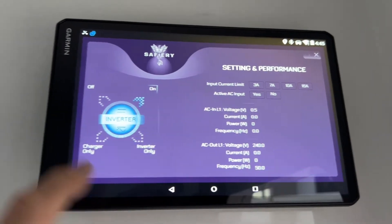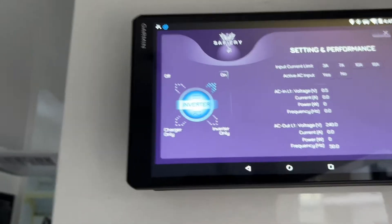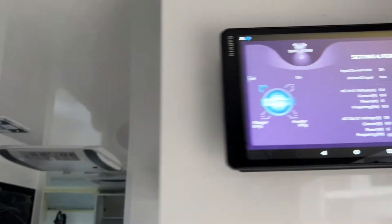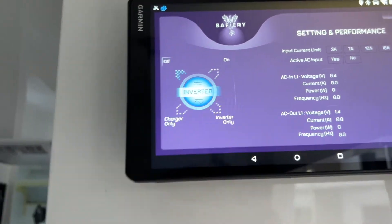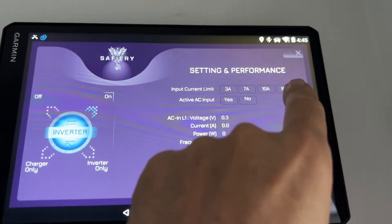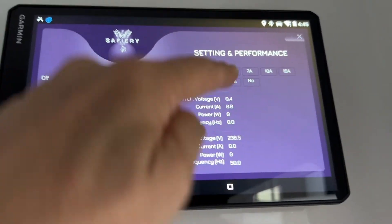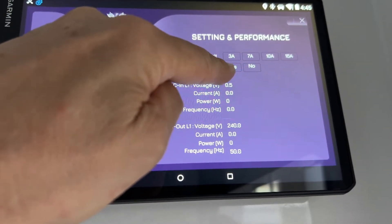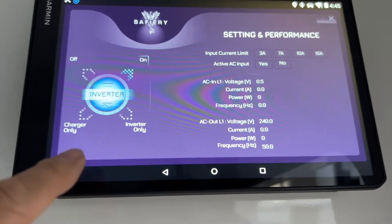I touch the inverter here and I can now turn it off — just heard the little click and the screen will go off down there. Then I can turn it on; the off is backlit there. I can turn it back on and you just hear the little relay click. I can change the input current limit up here — 16 amps — and if I get active input here, this will light up. Yes, we've got an active AC input, so you can see the output voltage is now down here.